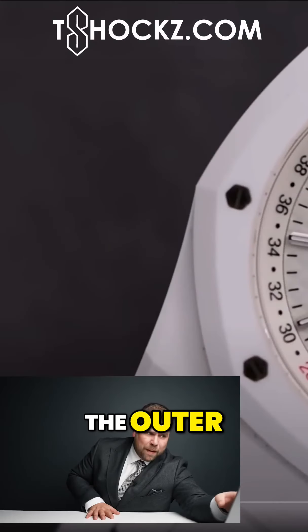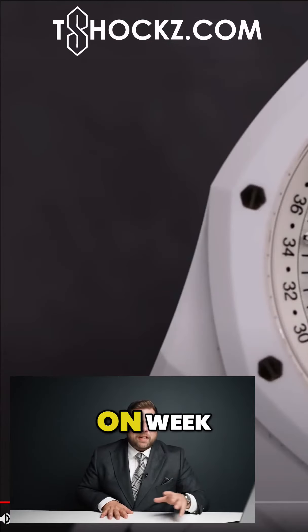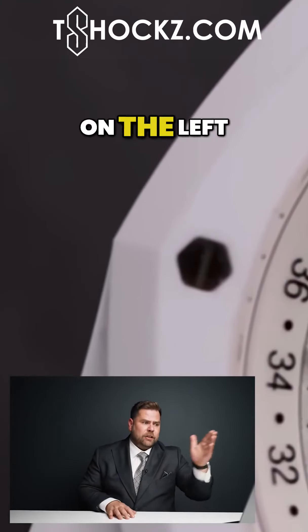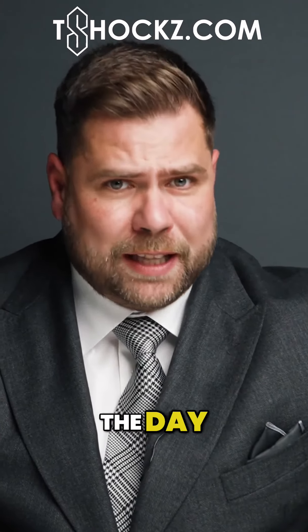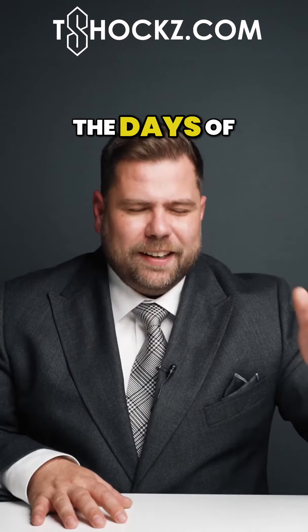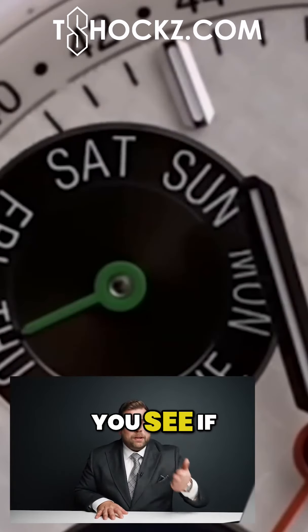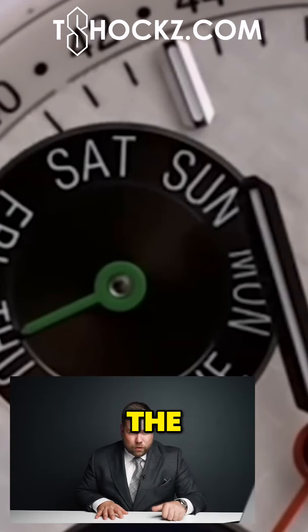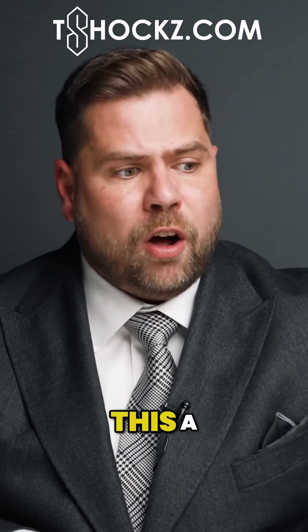I want to talk about the layout of the watch. The outer wheel is a week number — he currently has it set on week 52. On the lower left sub-dial, you see Thursday, pointing out the day of the week. On the right, you see the actual date. On the top, you see whether it's a leap year or not, the indication for when it actually is a leap year, and what month it is. We call this a perpetual calendar.